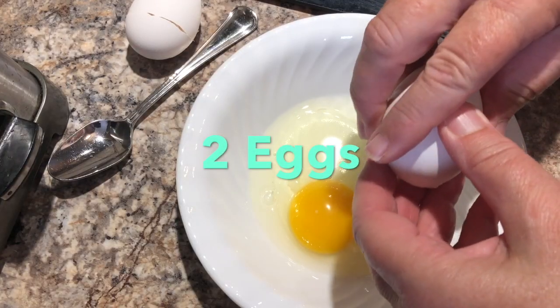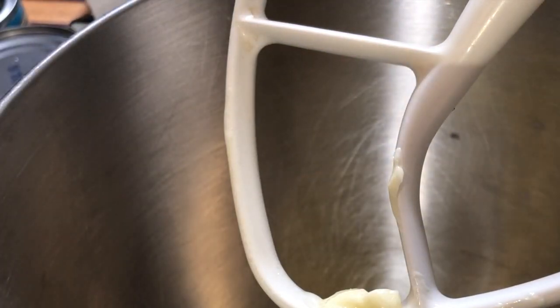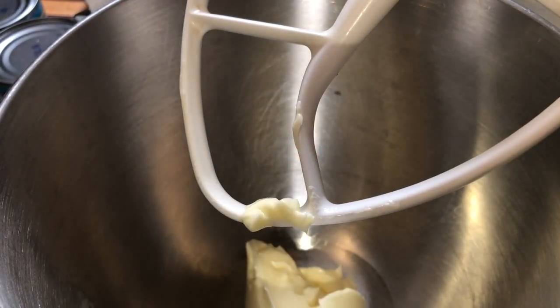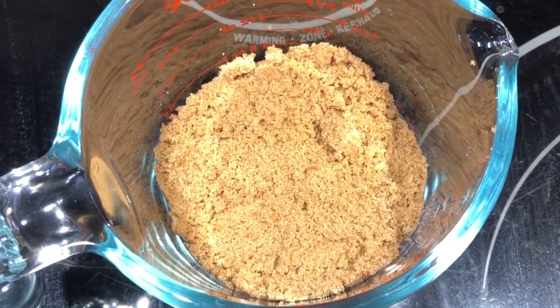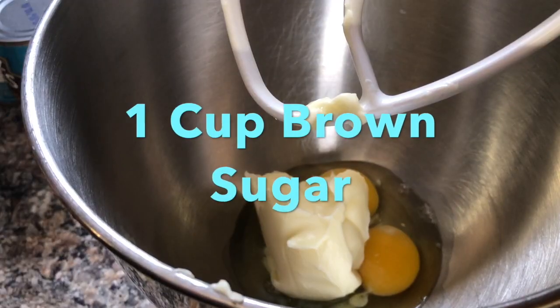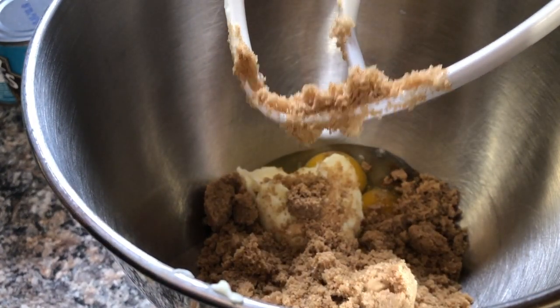Start by adding two large eggs to the mixing bowl. Next add one cup of butter and one cup of brown sugar. Then mix that together until it's well incorporated.